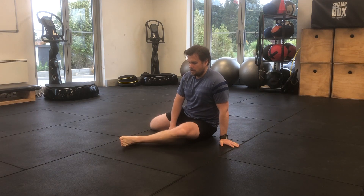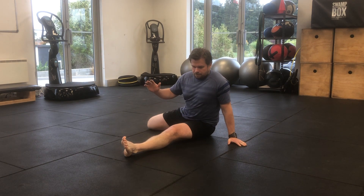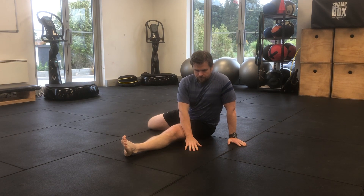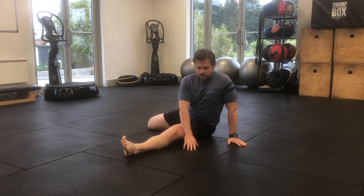Start in a seated position, straighten your left leg out and then reach your right leg away. Take your right hand, bring it across your body, resting your hand on the floor near your left knee.